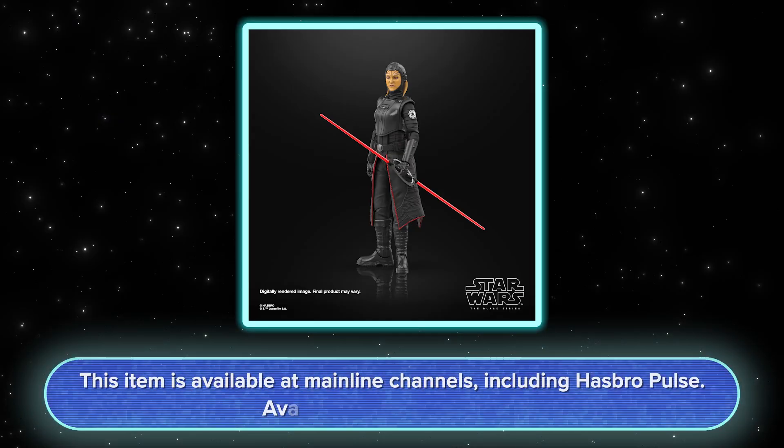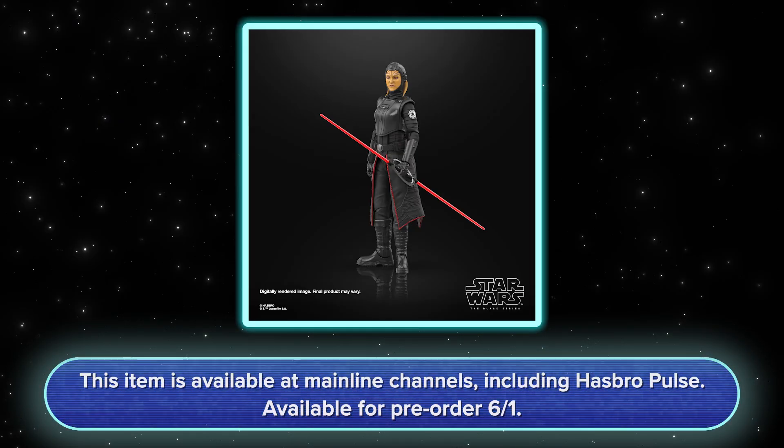We're really excited about these characters. You can check out this character on most major mainline retailers as well as Hasbro Pulse. Thank you and definitely stay tuned for more.